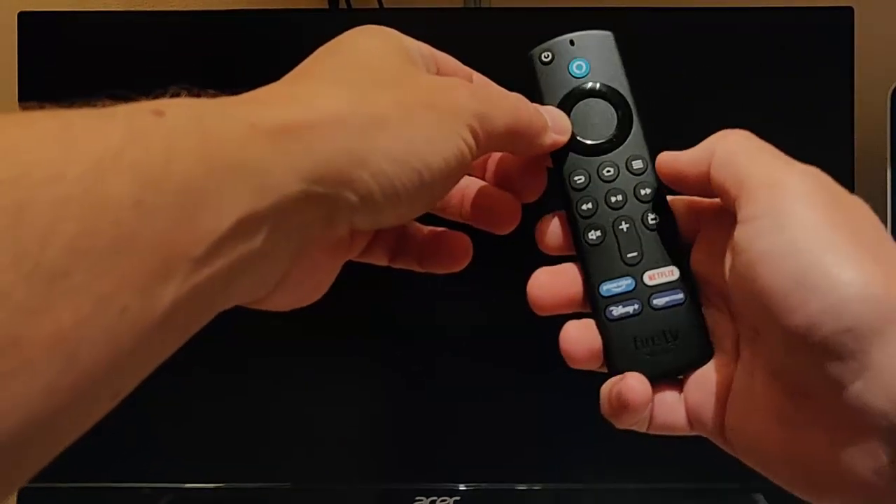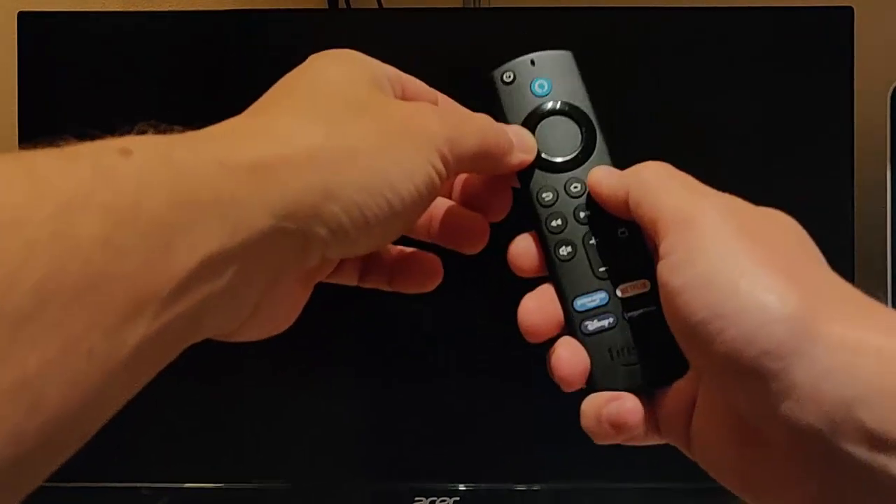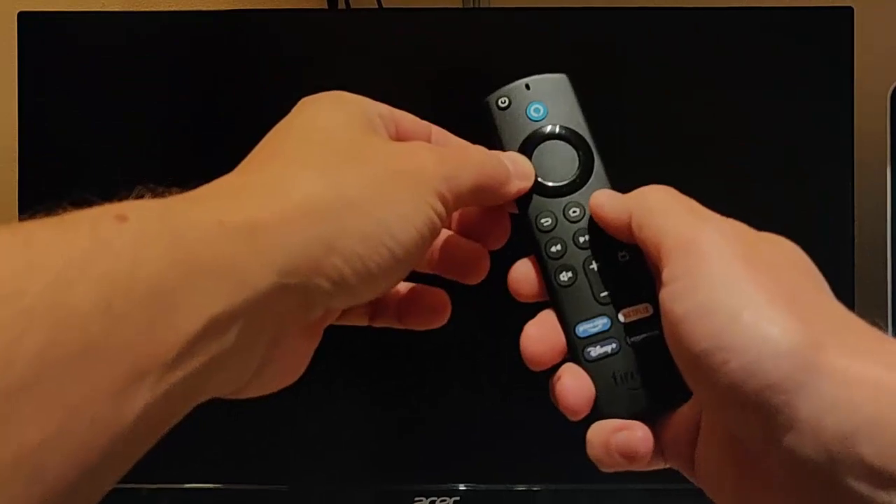Just over 60 seconds has gone by. This next step really depends on whether you've got volume buttons on your remote control. If you've got no volume control buttons on the remote control, then what you need to do is press and hold the left hand side of the ring and press and hold the menu button and keep them held down for 12 seconds.